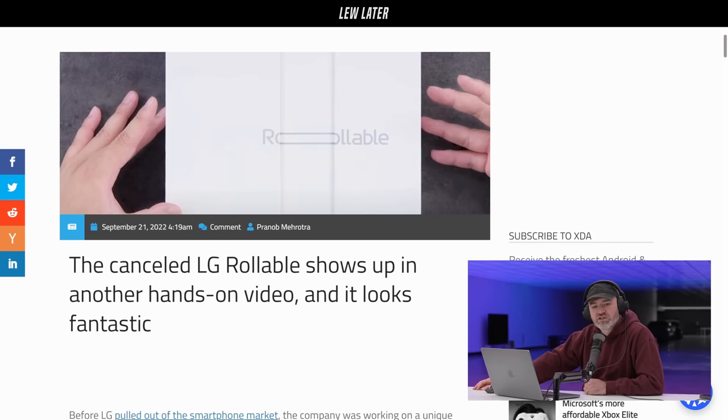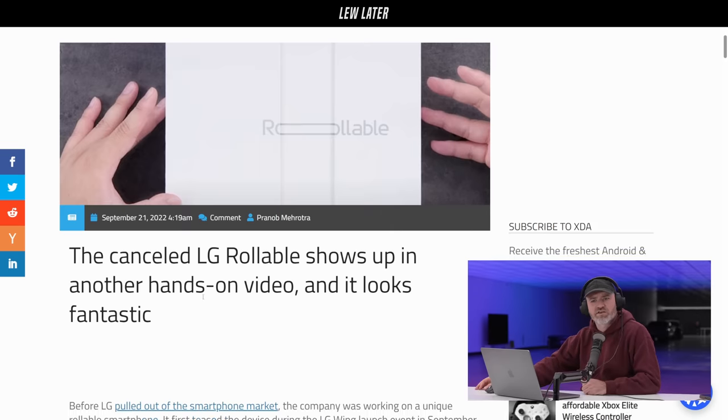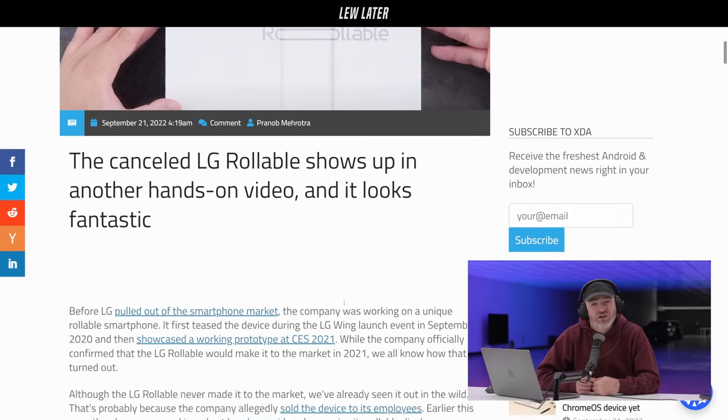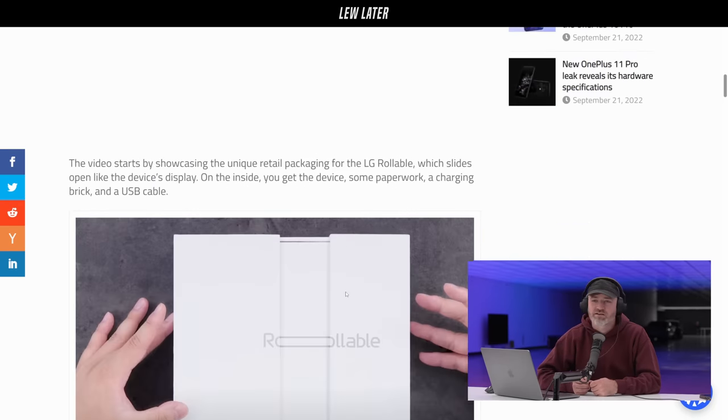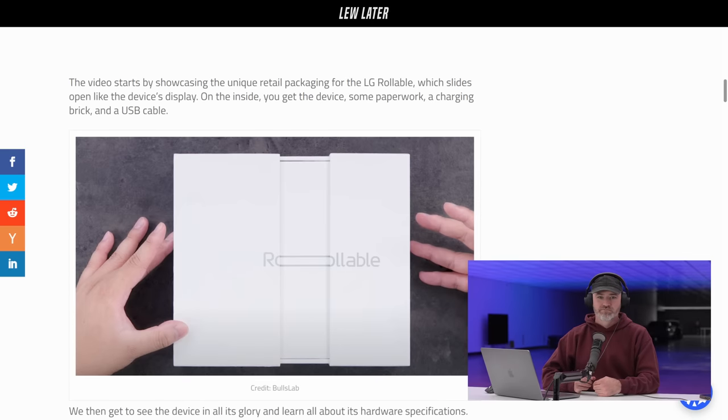Cancelled LG Rollable shows up in another hands-on video and it looks fantastic. LG, where'd you go? Send me one of these. Let's kickstart it, let's get this thing going again. They made some good phones.